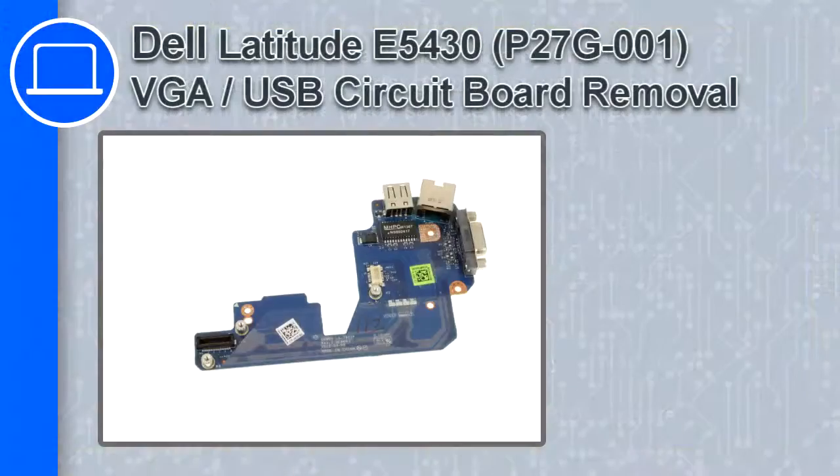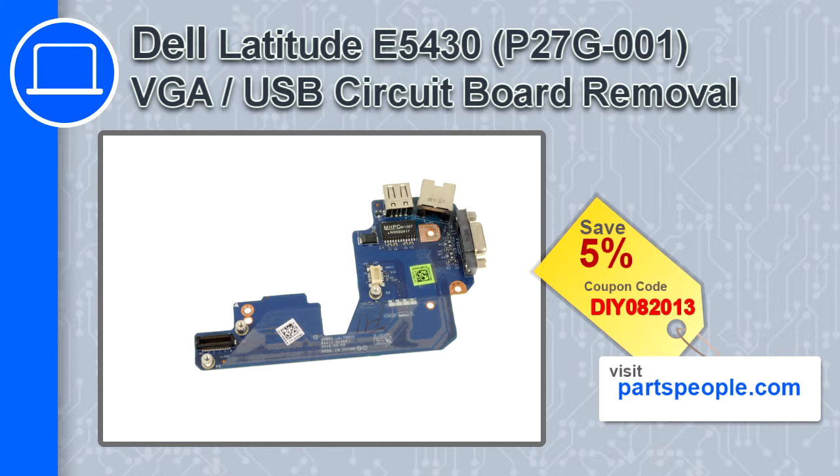How's it going, this is Ricardo, and in this video I'll show you how to remove the VGA USB circuit board from the Dell Latitude E5430. If you're looking for parts for this laptop, go to our website and use this coupon for a 5% off discount.